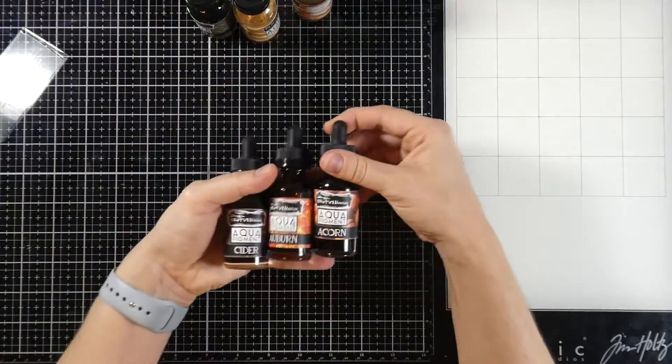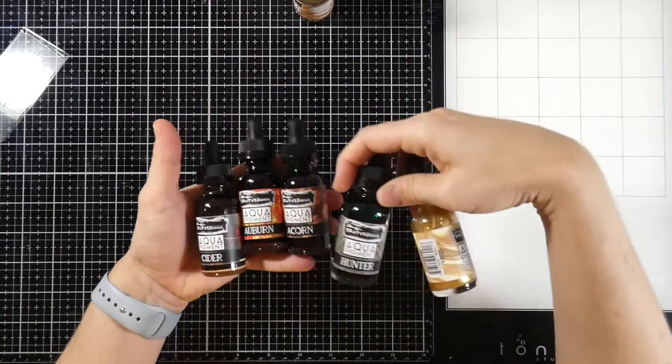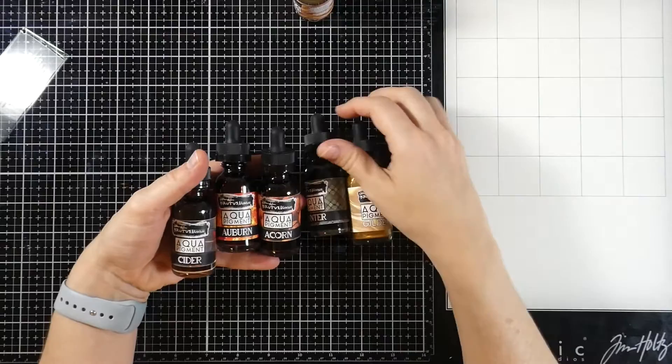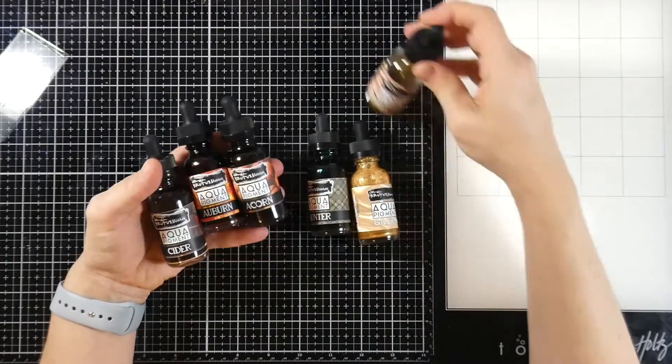We're also going to be using some aqua pigments. This is the new fall line. We've got Cider, Auburn, Acorn, and Hunter. Gilded isn't new, and I actually don't end up using it, but we do have Brass as well, so we're going to use that.